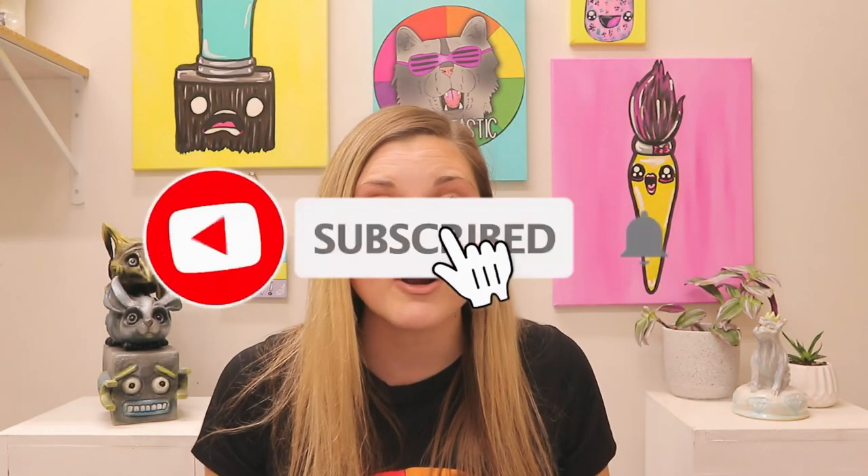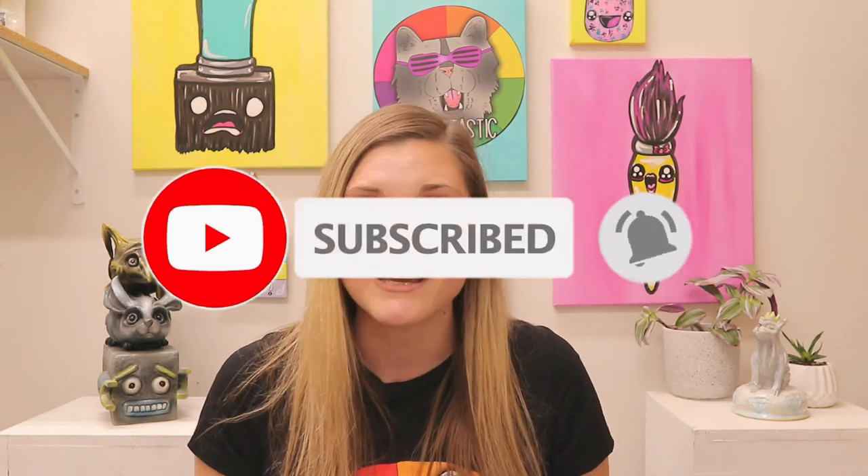If you liked that video, hit subscribe as new art lessons are added weekly. Teachers, if you are looking for some fully planned art lessons, please make sure that you head on over to my teacher's store, Ms. Artastic, or for fully planned art teacher curriculum, head on over to ArtasticCollective.com. Or if you're looking for other teaching ideas and art inspiration, you can visit my blog at MsArtastic.com or listen to the Ms. Artastic podcast on your favourite podcast player.